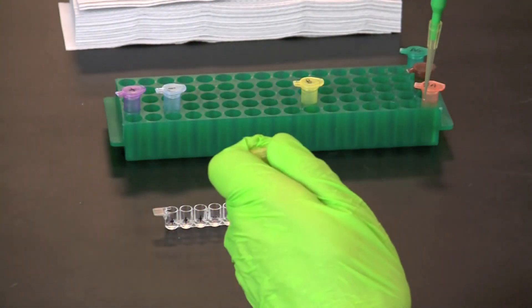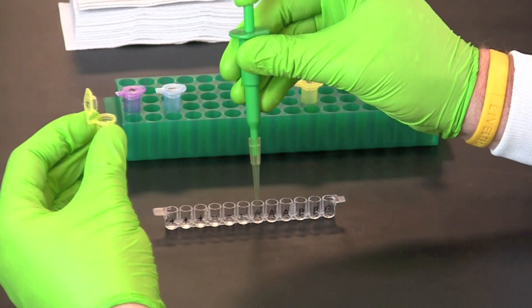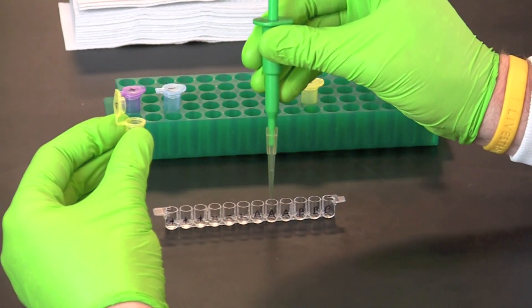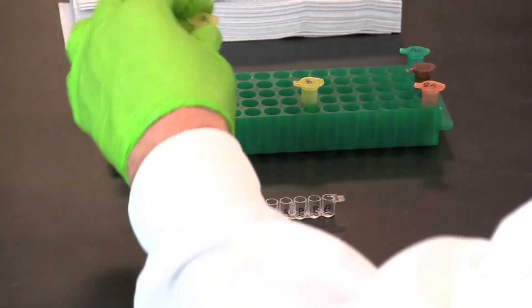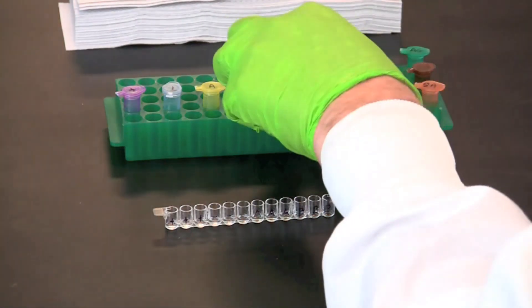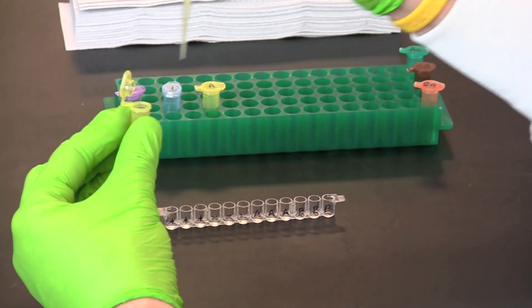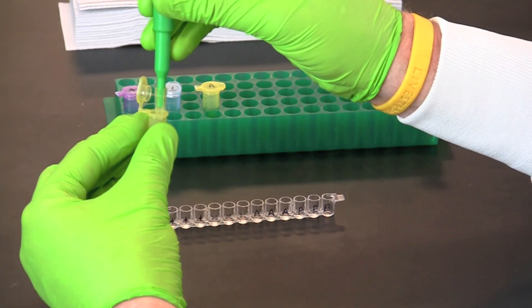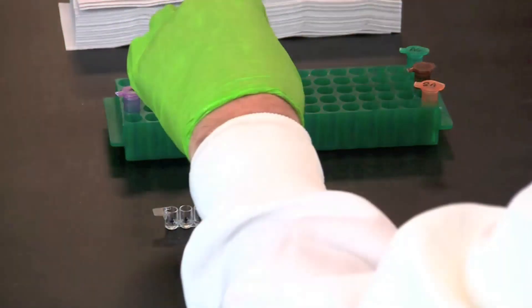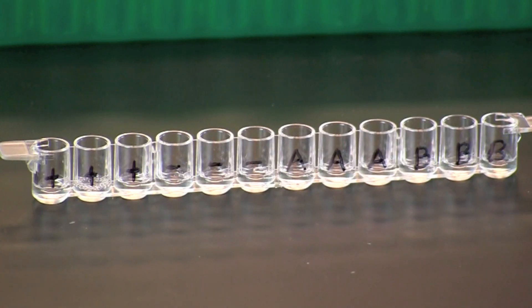Use a fresh pipette tip to transfer 50 microliters of each serum sample into the corresponding three wells. Remember to use a fresh pipette tip for each different serum sample. Incubate the samples for five minutes at room temperature so that the serum antibodies can bind to the antigens.